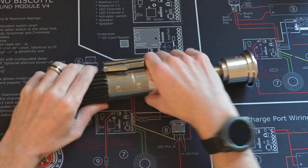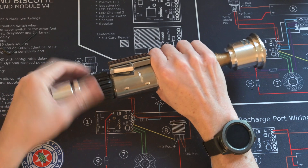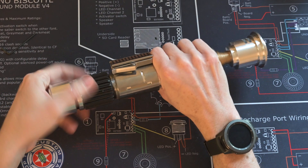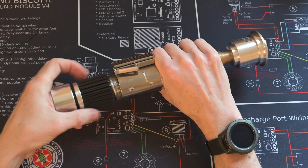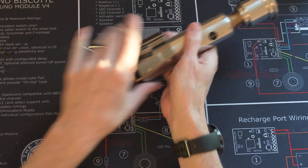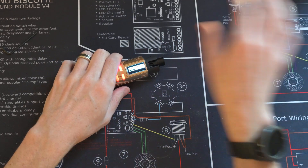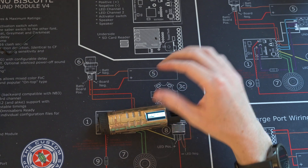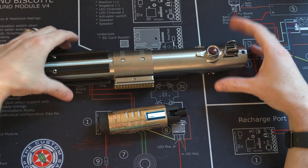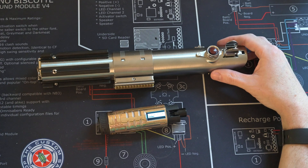Eventually I'll have that be the NeoPixel accent sequencer, but right now it's just mimicking the main blade. I also wanted to make sure it would be compatible with a replica flash handle.